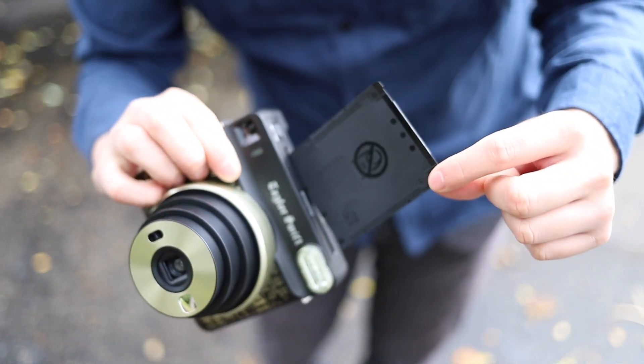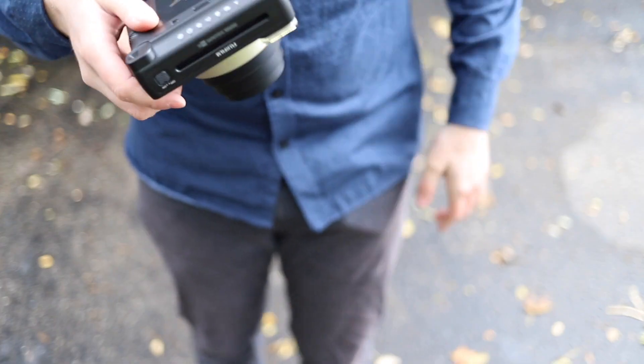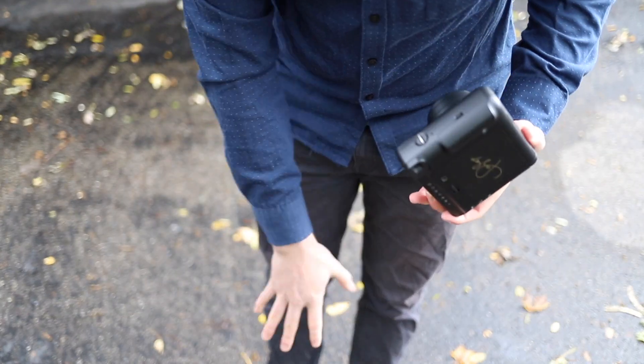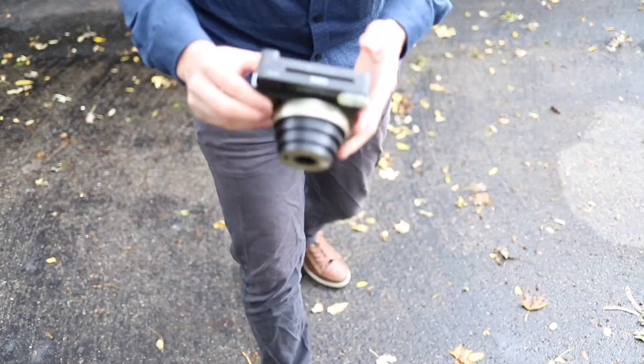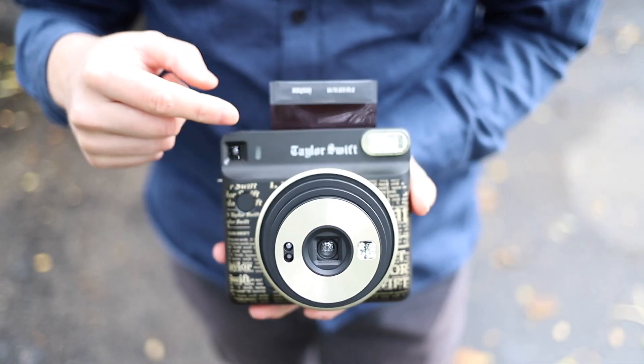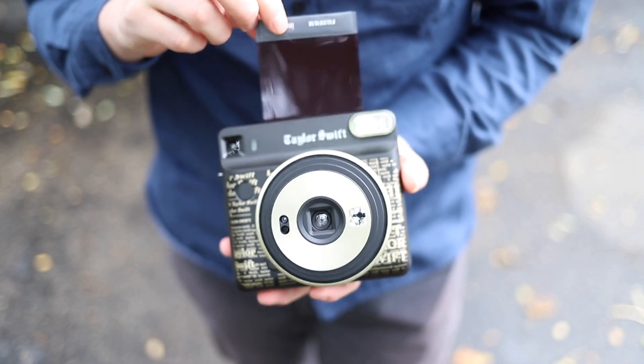The dark slide has to come up before anything else. For the first photo, I'm just going to take a photo of my feet with the leaves here. And then we'll see it print.